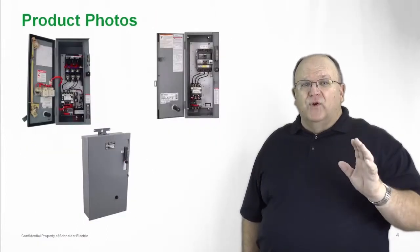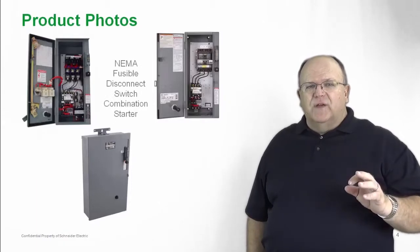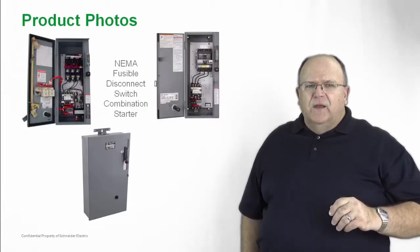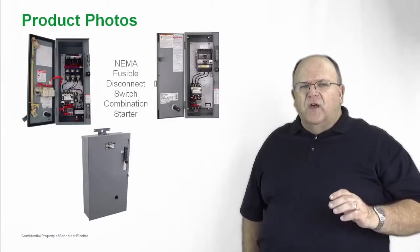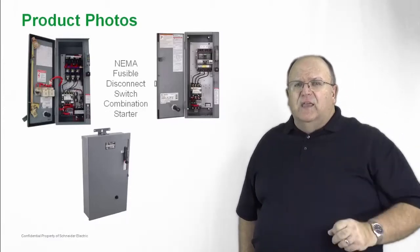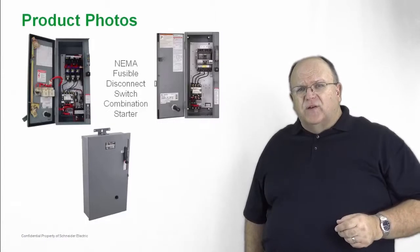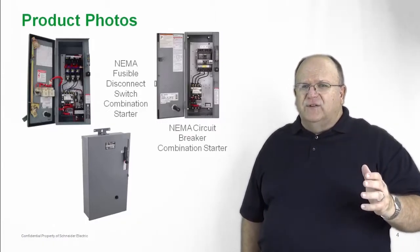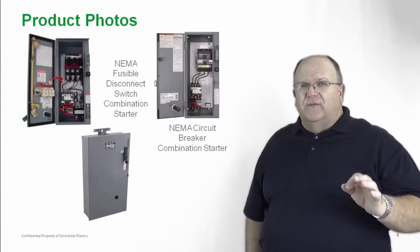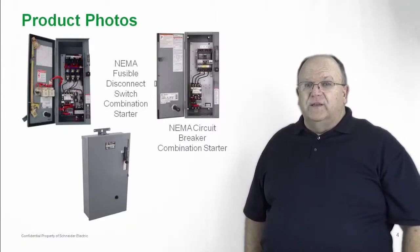Let's take a look at some of the product photos. Starting off in the upper left-hand side of the slide, you'll see our fusible line of combination starters complete with all accessories such as pilot devices in the cover, our 30-millimeter pilot devices, and our control power transformers — all installed inside the fusible combination starter. There's lots of space in there for a contractor to do their electrical wiring work. The other option is the circuit breaker combination starter, which also has lots of space inside and includes the Power Pack family of circuit breakers — guaranteed high performance, quality, and reliability you've come to expect from a Square D combination starter.